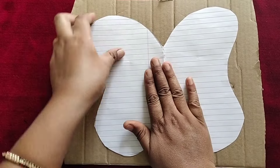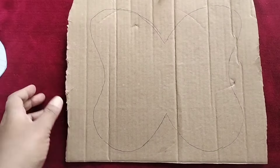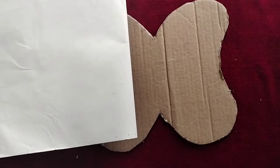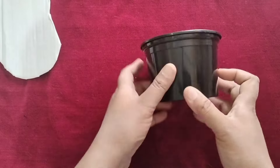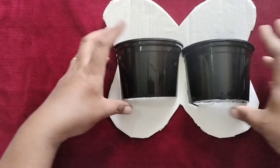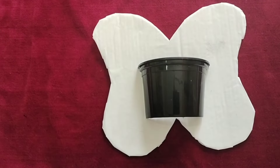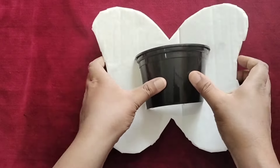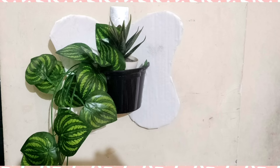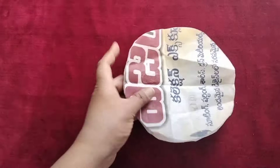I will draw on a cardboard paper and fold it. This technique involves folding and drawing on the paper repeatedly to create the desired shape.